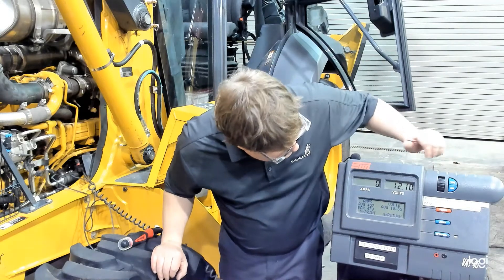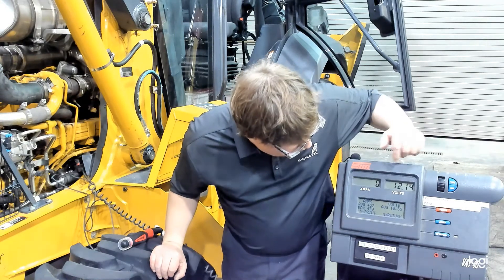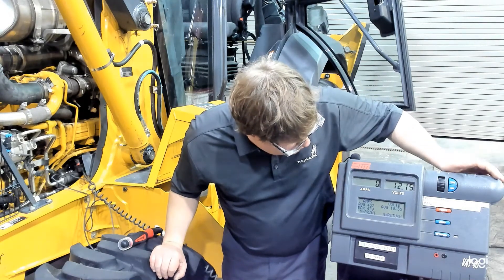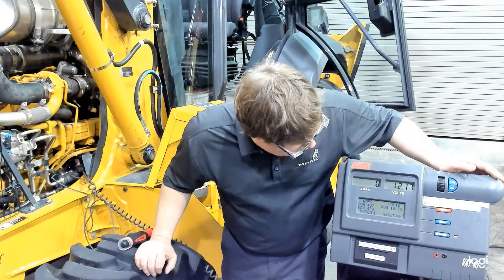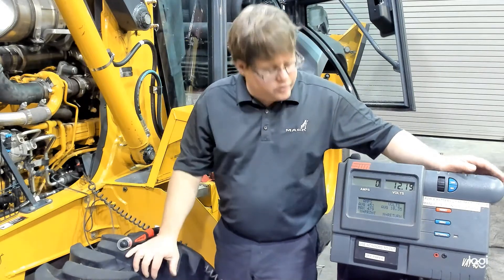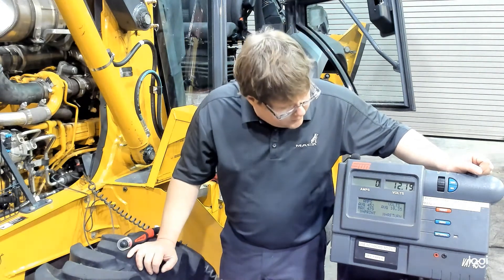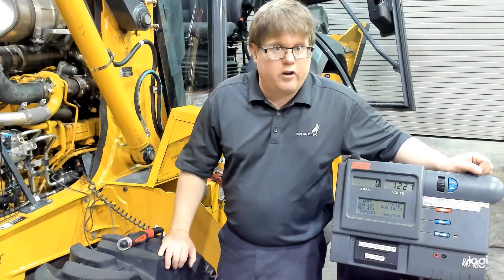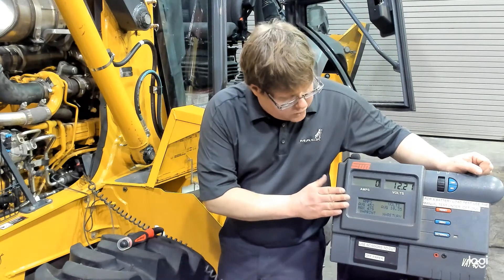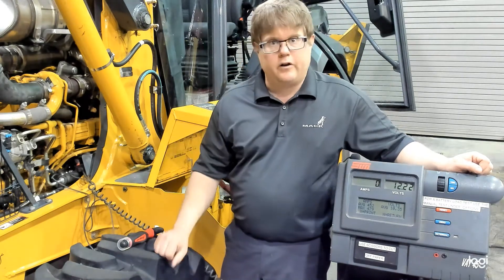You want to keep it cranking the full 10 seconds until the machine tells you to stop or until it freezes your readings. We have a few pieces of information: our average voltage was 10.35, our average amperage was 452 amps, and our maximum — which was probably the initial surge when it started cranking — was 479 amps. If you remember, 125 amps per cylinder means this engine should crank around 500 amps, and we're just under that, so this would seem to be a good test. If that starter had a short or excessive resistance, we would see that amp reading much higher. And that's going to complete our starter test.